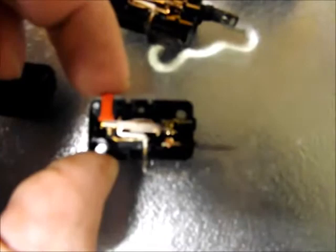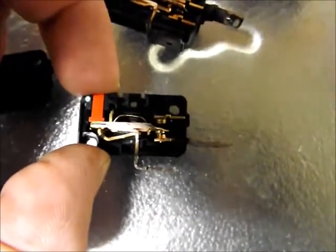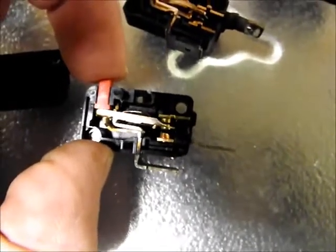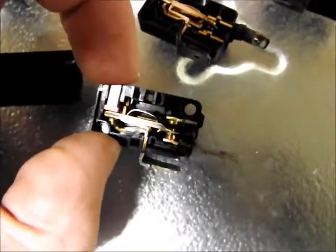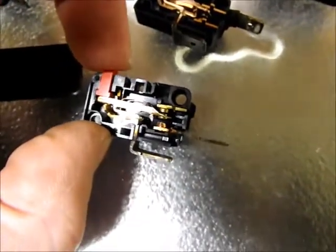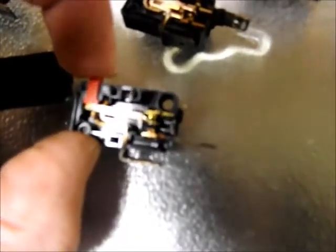That's the normally closed one, and that's the normally open one. These particular switches can be converted to either. If you wanted to, you could pull the top — it's not actually a contact; it looks like one but it's not. It's just there to provide the correct spacing. You could pull out the contact and move it up to change the configuration.